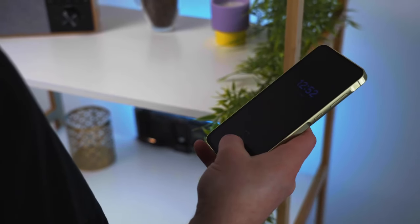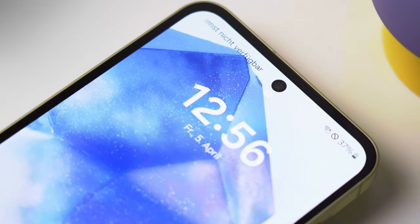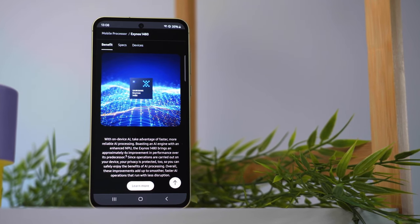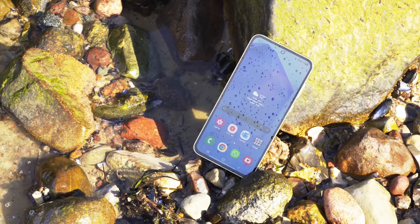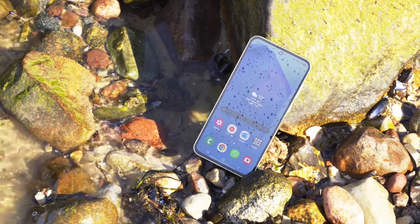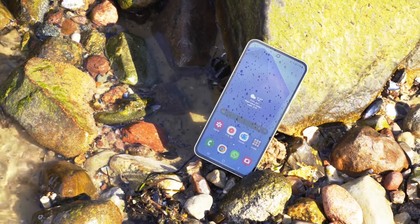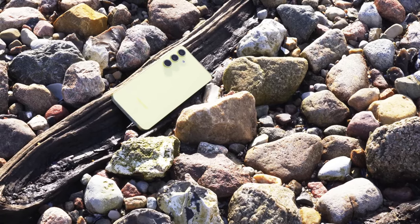The frame on the A55 is not plastic — it is in fact aluminum. The S24 is also aluminum, but a more robust variety: Armor Aluminum, which offers better drop and scratch resistance. So if you don't like to use a case on your phone, this upgraded material could be important for you. But if you're the type who instantly throws on a protective case, then it doesn't really matter what type of aluminum it is.